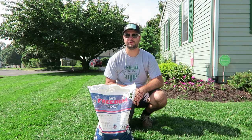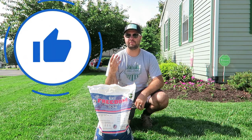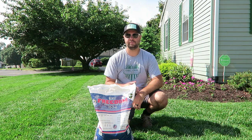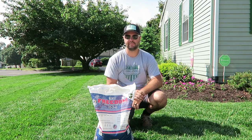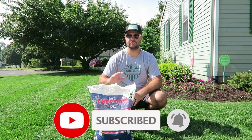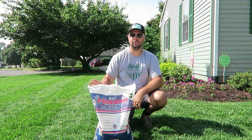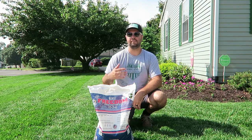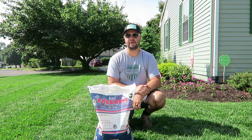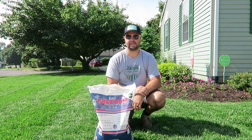If you found this content helpful, please smash that like button — it helps with the YouTube algorithm so others can find my channel. If you're new here, please consider subscribing. My channel is an all-organic lawn program — I use no chemicals and no herbicides in my lawn. I have kids and I don't want any of that in my yard. Hit that subscribe button so you don't miss out on future content, and I'll see you in the next one.